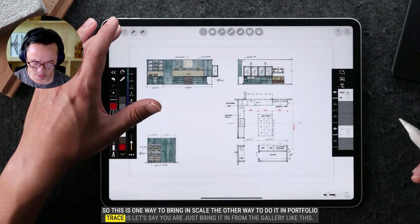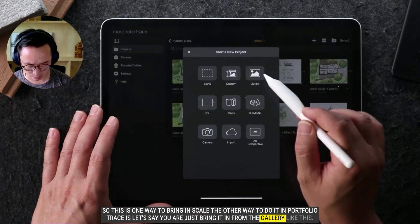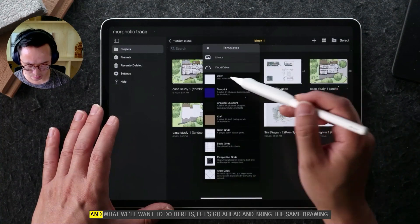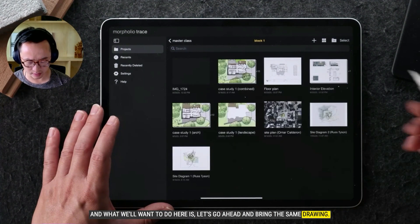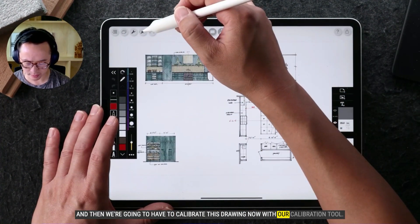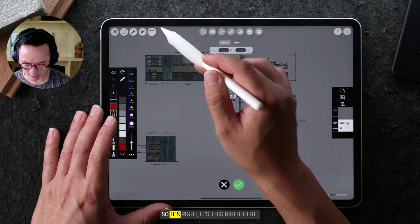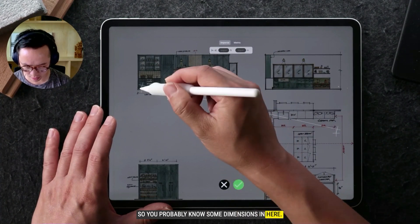The other way to do it in Morfolio Trace is — let's say you are just bringing it in from the gallery like this. What we'll want to do here is go ahead and bring in the same drawing, and then we're going to have to calibrate this drawing using our calibration tool — it's this right here. So you probably know some dimensions in your drawing.